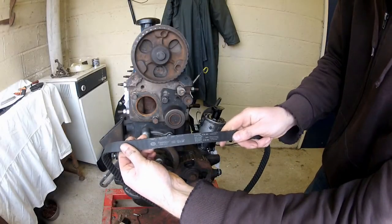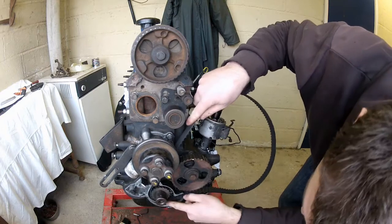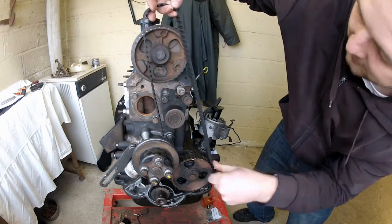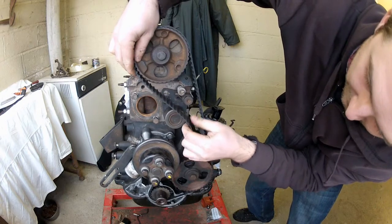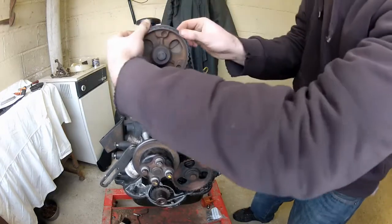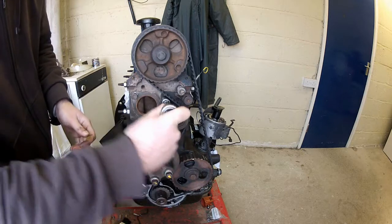Once you're happy you've got the belt the right way round, I like to fit it as follows. First off, engage the belt with the crankshaft pulley. Then, keeping it taut, pull it up to the auxiliary pulley here and round the auxiliary pulley. Keeping it taut still, up to the camshaft pulley — engage it with the camshaft pulley. And then back over the belt tensioner. Just check everything's still engaged, which it is. Now you can slacken off the lock bolt on the tensioner to let it take up any slack. Leave that as so.